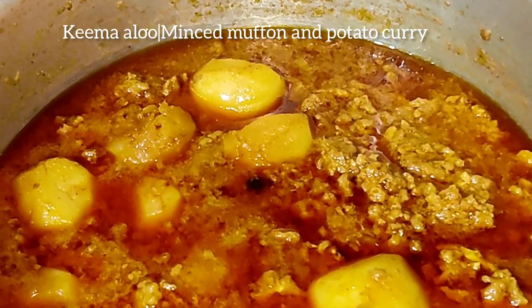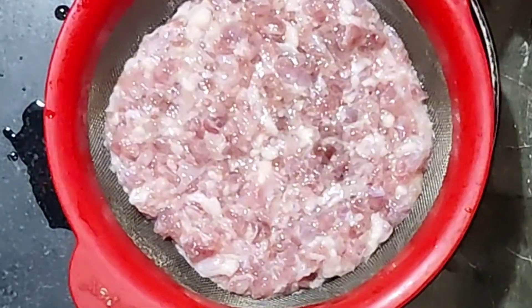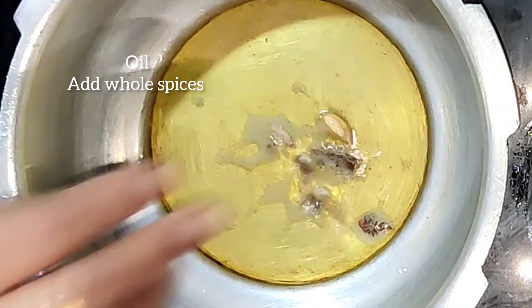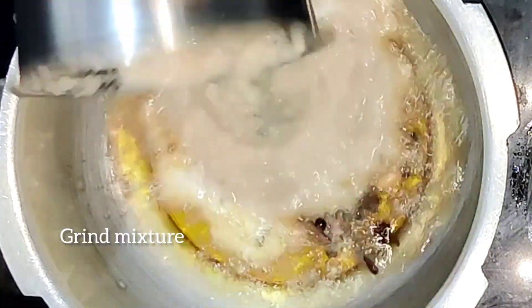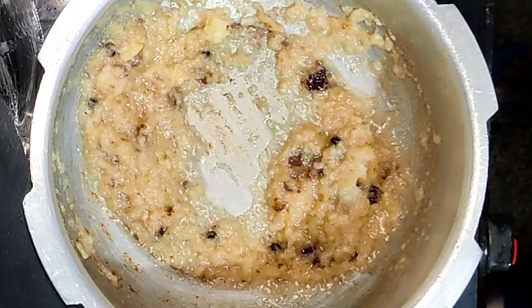Hello friends, today I'm going to make mince mutton and potato curry and it's really yum. I have taken a pan, added oil, and added all the spices to it. Now I'll add a mixture of onion, ginger, and garlic and sauté well.